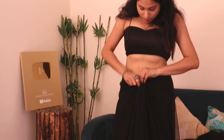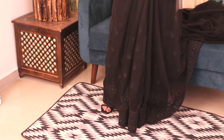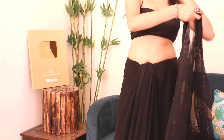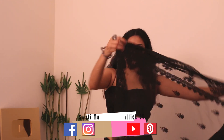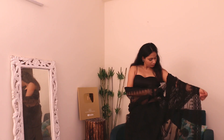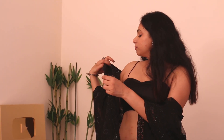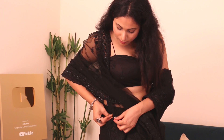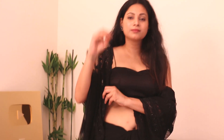We have to tuck the pleats in this way, and it will give this type of look. These are actually dhoti style, but they will take on a jacket in the lehenga style, which is getting quite popular. We have to tuck the pleats in the left hand and keep the pallu on the right hand side, and tuck the safety pin on the left hand side.